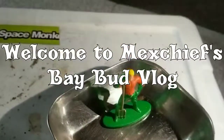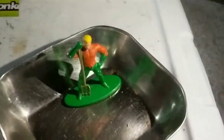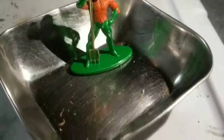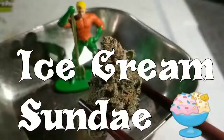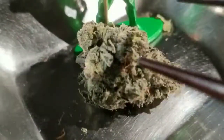Hello guys, here we are on another review from Secret Shop. Here's my little guy — he's about three inches. This is our flower for today. This is Ice Cream Sundae, which is Sundae Driver mixed with a phenotype of Cookies and Cream and a lot of other good stuff.